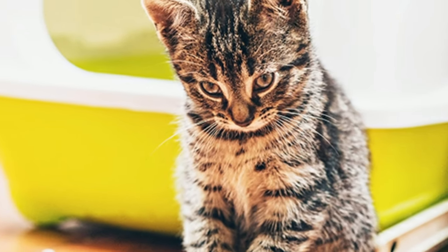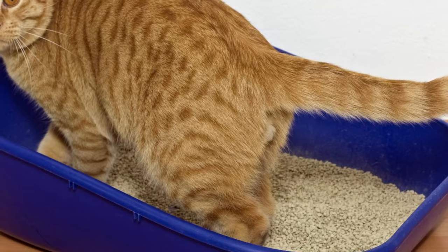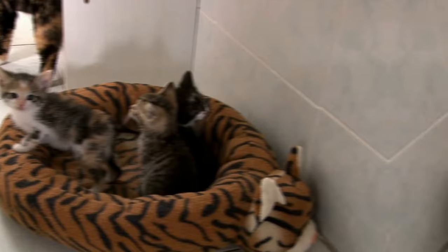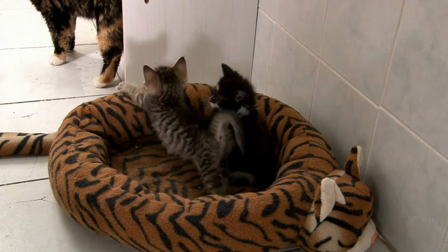Next, it's important to get the right litter for your kitten. We recommend purchasing a kitten-safe litter, which is fragrance-free and non-clumping. This will avoid your kitten ingesting any of the litter by accident. Once they've mastered this skill, you can introduce an adult-type litter.